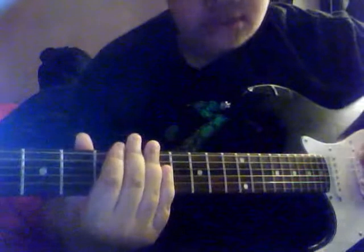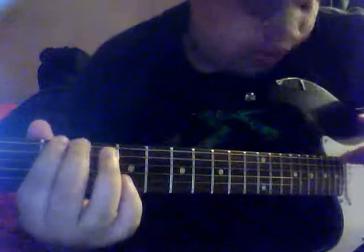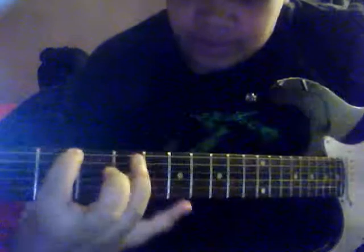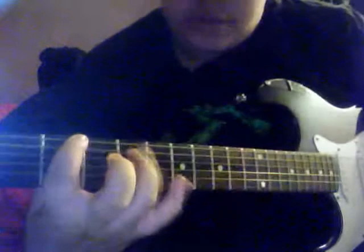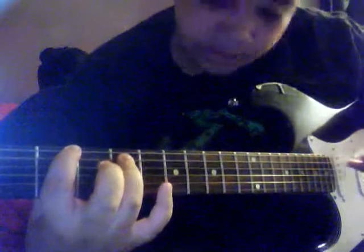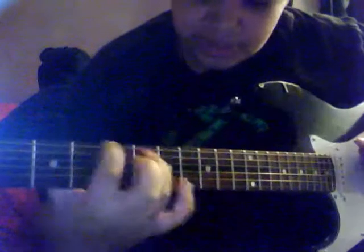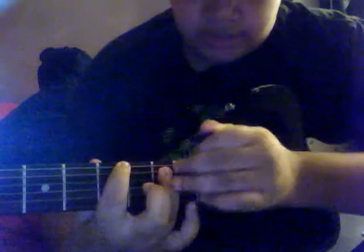Then for that dun-dun-dun-dun-dun-dun-dun part, it's going to go like this. You're going to play your 1st finger on the 6th string, or the E string, 3rd fret. Then your 3rd finger on the 5th fret of the A string. Then you play that, and slide it down. Then it's going to be your 1st finger on the E string, or 6th string, this time on the 5th fret, and your 3rd finger on the A string on the 7th fret.